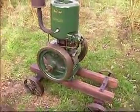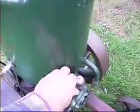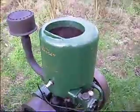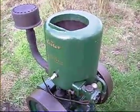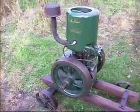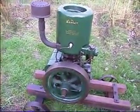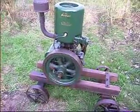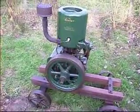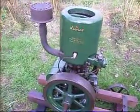Right, let's go and shut him up shall we? They always speed up a bit when you turn them in because they go a bit lean. Well there you have it — Lister B, 5 horsepower from 1942. Don't come better than that.